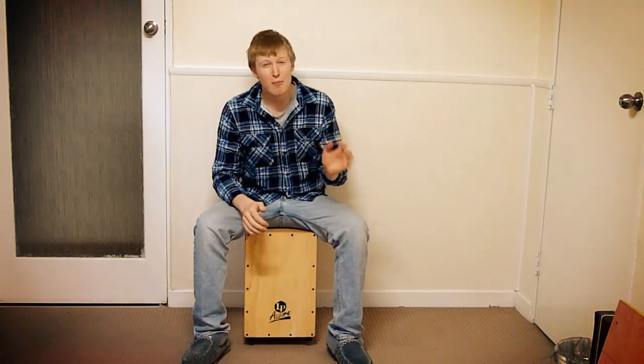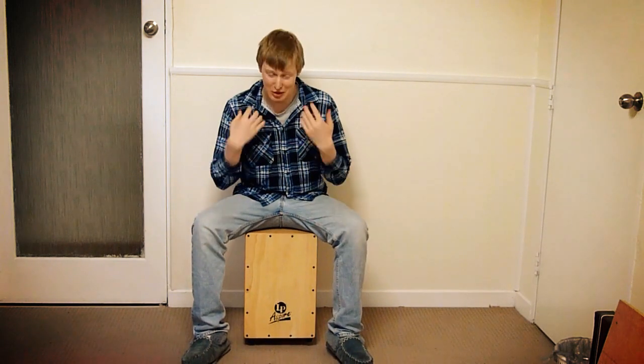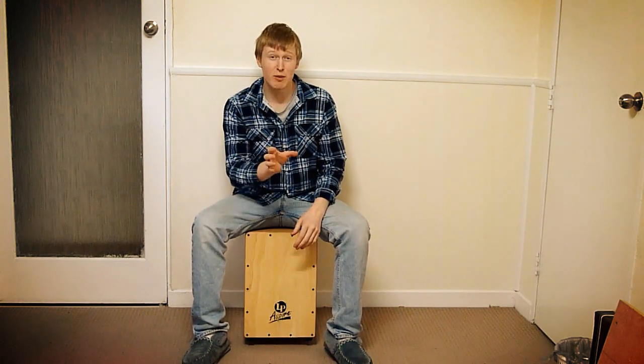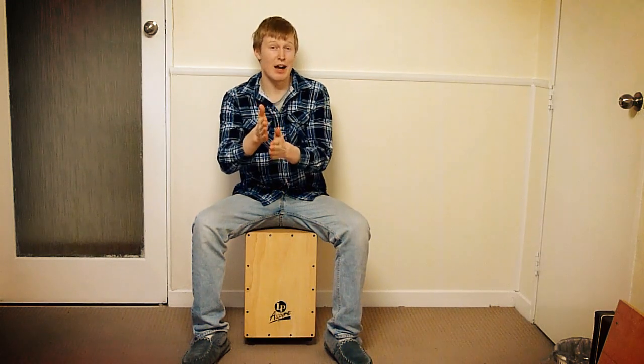When you practice this, make sure you use a metronome. I don't have one down here in this room, so I'm just going off feeling, but when you do practice this, the metronome will help make sure that that subdivision switchover time is nice and right on the beat.